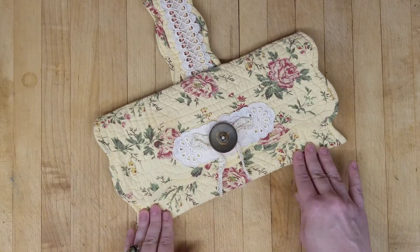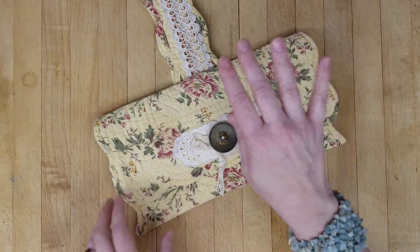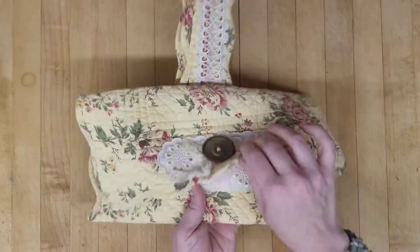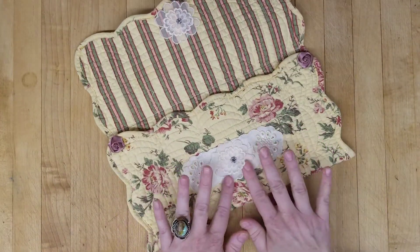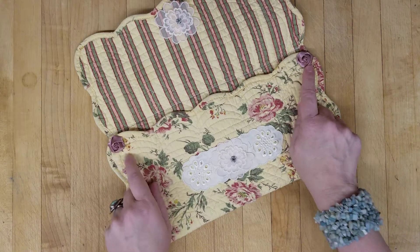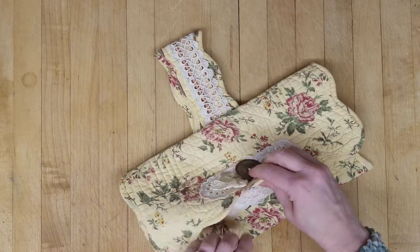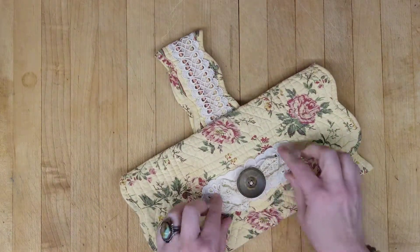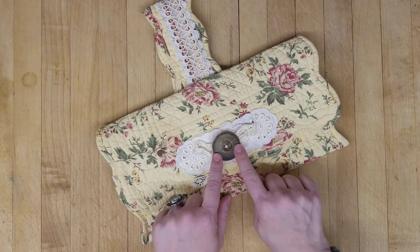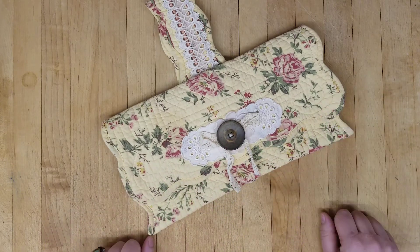I covered it with a ton of vintage lace, trims, a doily — inside and out. I just wanted it to be so pretty. Little satin rosebuds. And I used a vintage snap as well, so it just snaps right into place. I'm not sure if it's vintage, but I just thought it needed a little contrast and chunk.